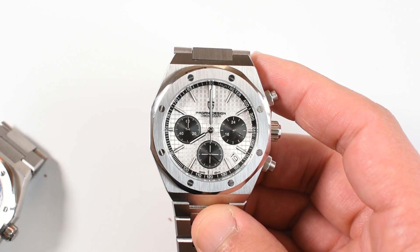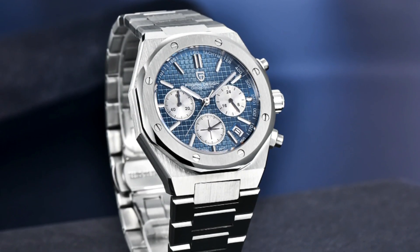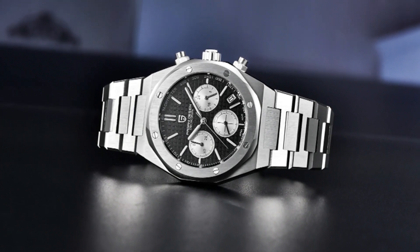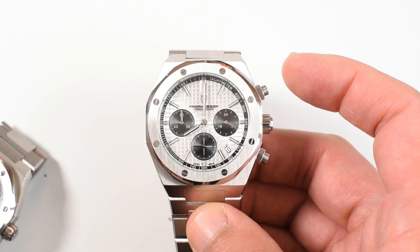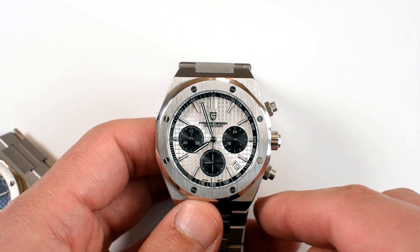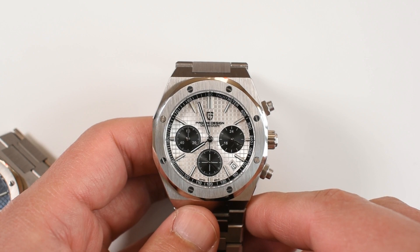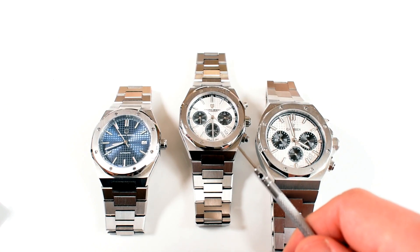There are two more options: a blue dial option with white sub-dials, and the reverse panda with black dial and white sub-dials, all coming at the same price. All the links are in the description below, so if you fancy buying this watch, please do use my links — you will be helping the channel a bunch, and it will not cost you anything. So let's get right into it.